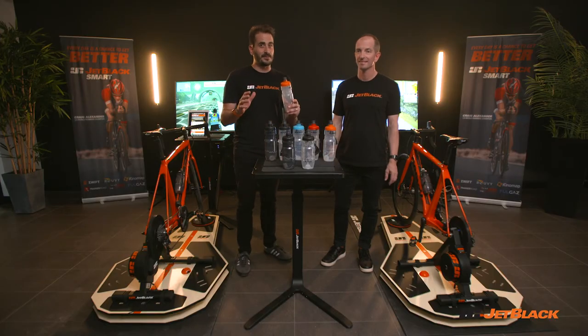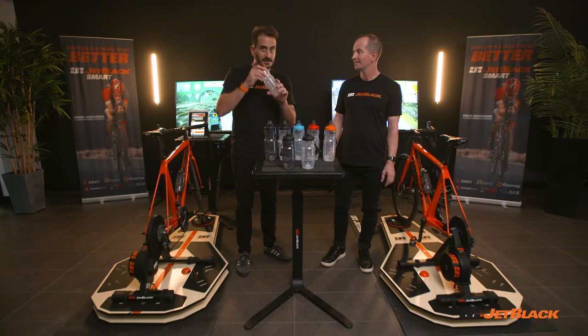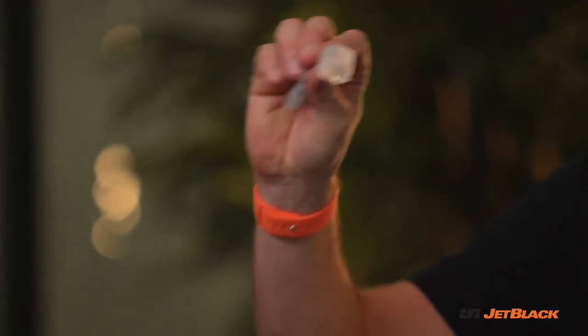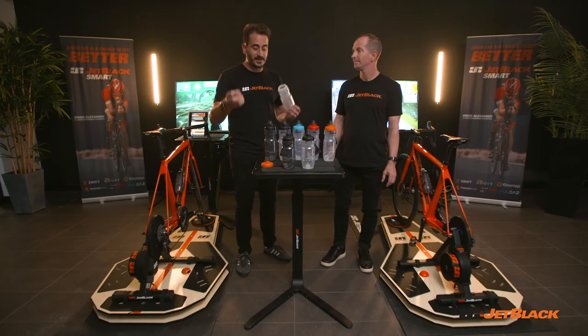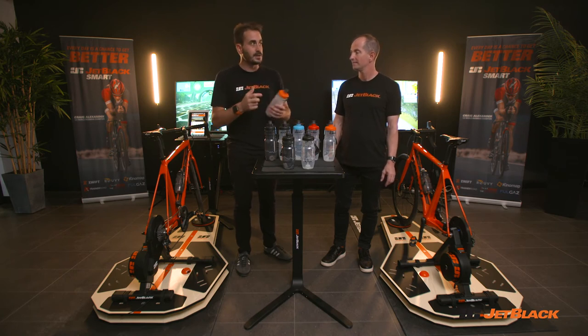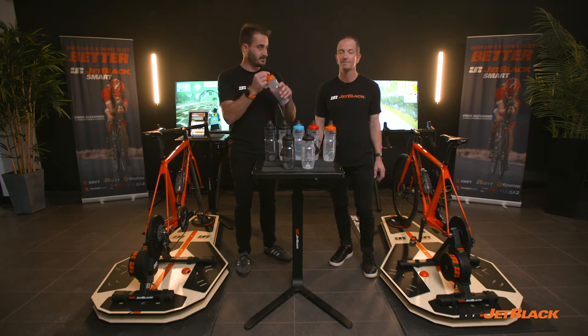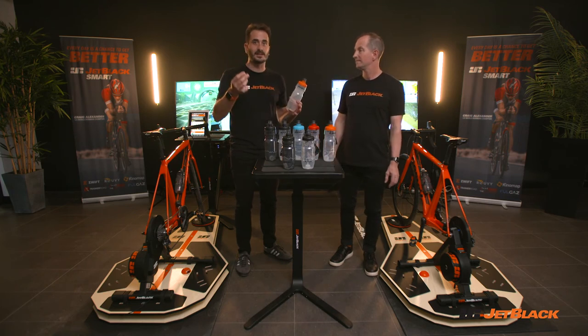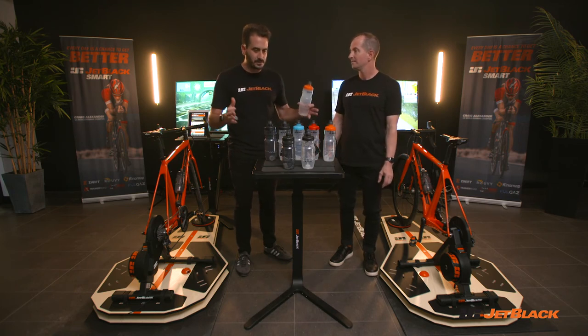One other thing that really sets our bottles apart is hidden inside the bottle itself — a dust cap, or mud cap if you're out mountain biking. There's nothing worse when you're out riding, especially on dusty or dirty roads. You can take a big swig of your drink and it's completely covered in dust or dirt when you're out mountain biking. This keeps it nice and clean, and that is in every single bottle.